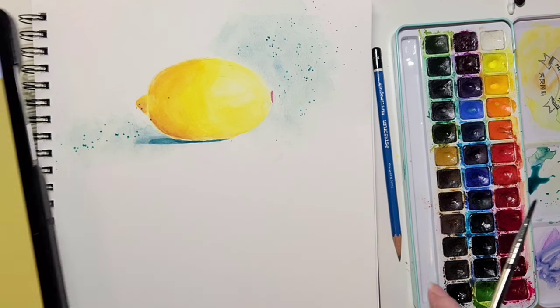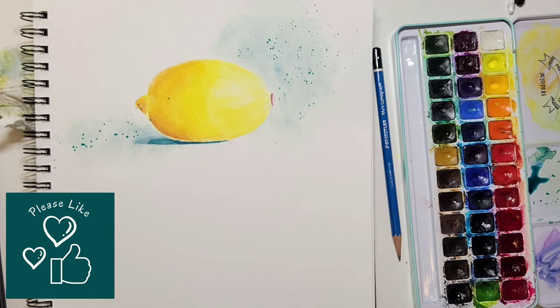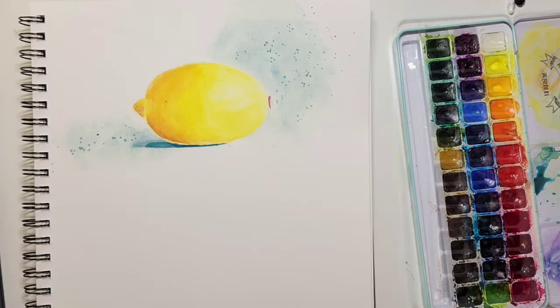That's the cute little lemon we finished with. If you look at the photo you'll see what we started with and what we ended up with — and that's not bad, and you didn't draw one line. I really hope you enjoyed this video. If you did, please give it a like and consider subscribing to my channel. Happy watercoloring, bye-bye!